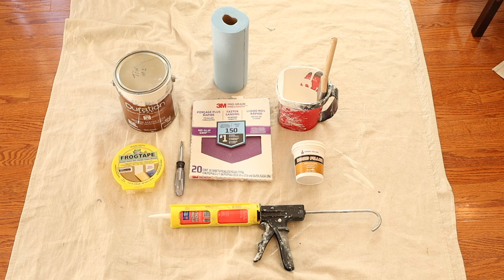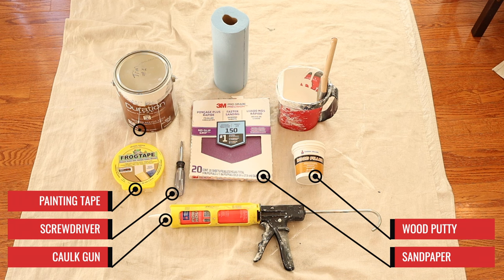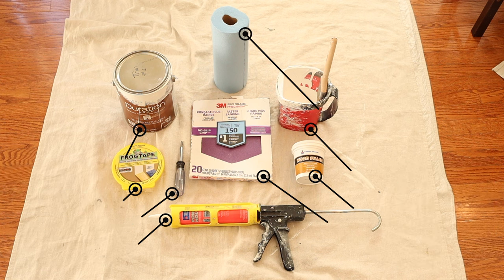Before we get into prep work, let's take a look at the supplies you will need. You've got a caulk gun with some caulk, a screwdriver, some sandpaper, some wood putty, frog tape — that's just inch and a half frog tape. We've got our actual paint which is Duration semi-gloss, already made up in an edger container, with a two and a half inch Corona Cortez brush, and some paper towels just in case. That's it.